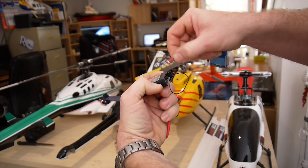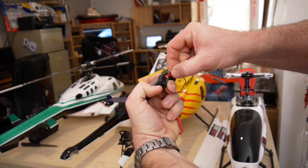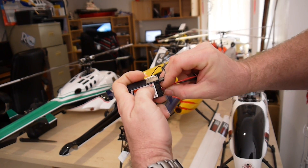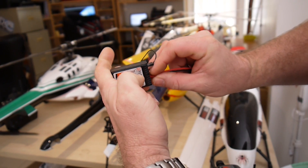If you mess that up, you will destroy this receiver, so you've got to make sure it's right. Once you've plugged it in, you'll see a red flashing light inside, which indicates that it's ready for the bind process.